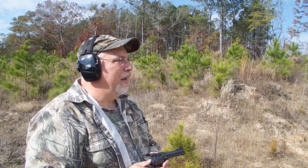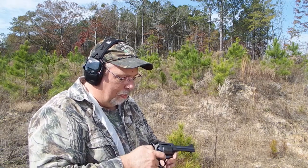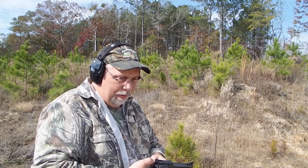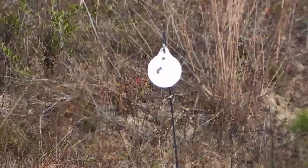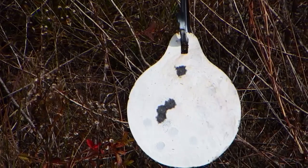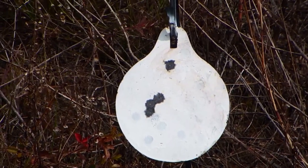So with the .38 Special, I hit it four out of six times at 15 yards, and I got a pretty decent group. I'll pan the camera around so you can see where I did. That's the first six shots out of the Ruger Blackhawk with .38 Special — four hit the plate. I think two I shot over it.